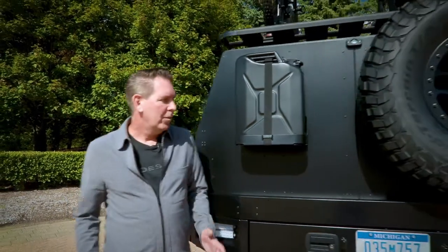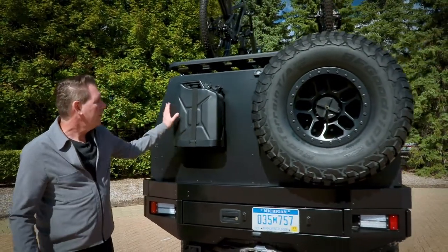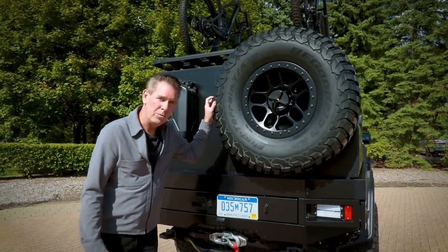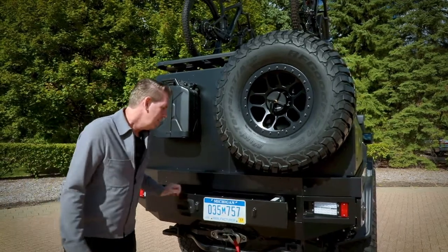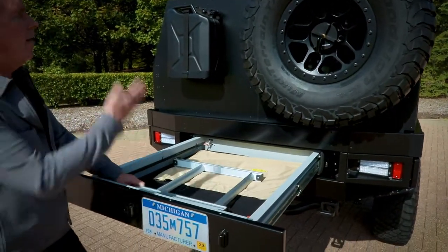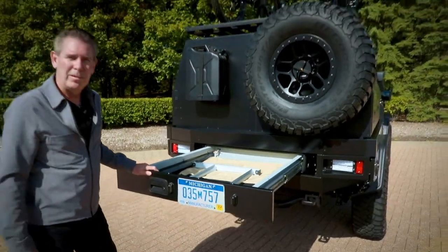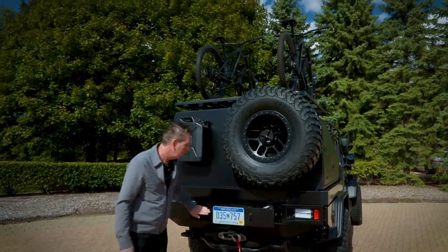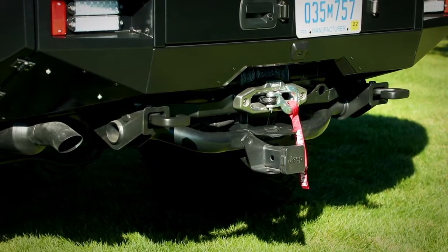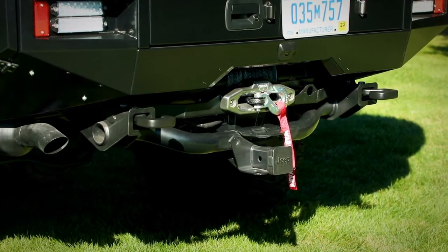Moving to the rear of the vehicle, we've added a jerry can to the back and mounted our spare tire back here as well, which gives access to a great drawer where we have our ladder that allows access to the mountain bikes stored on top of the vehicle. We also have tow hooks, a trailer tow hitch, and we've added a winch to the rear of the vehicle as well.